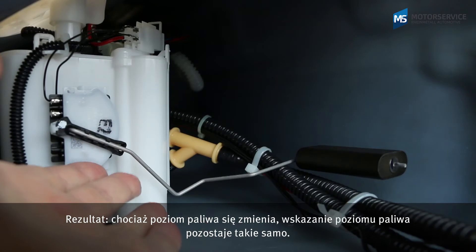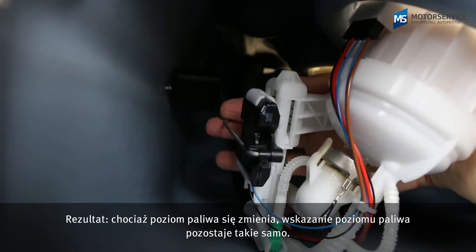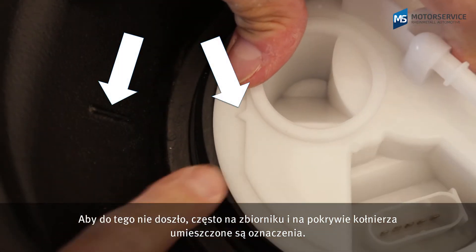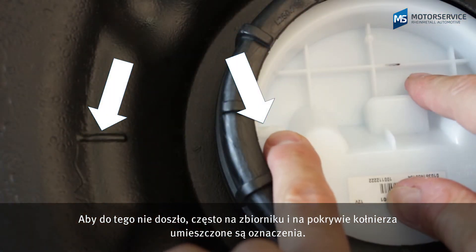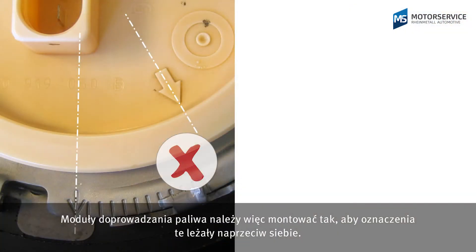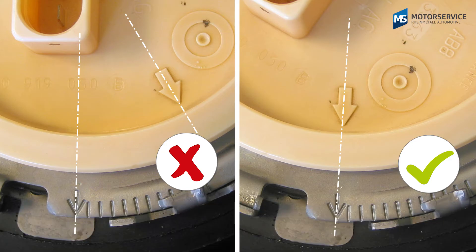As a result, although the fuel level changes, the tank indicator remains constant. To ensure that this does not happen, markings are often present on the tank and on the flange cover. Fuel delivery modules must therefore always be replaced so that the markings are located directly opposite each other.